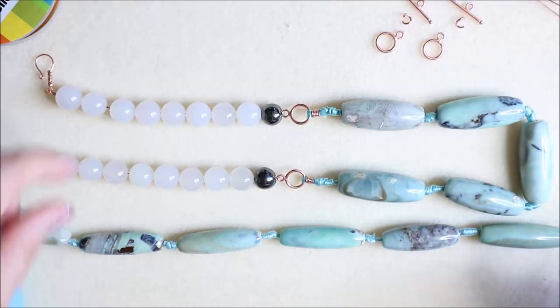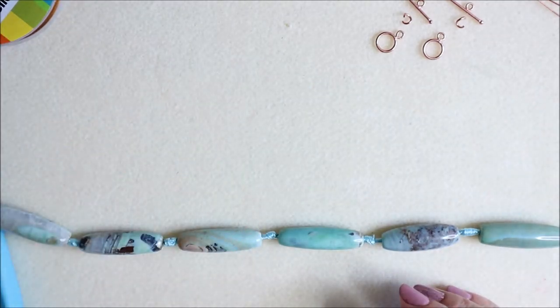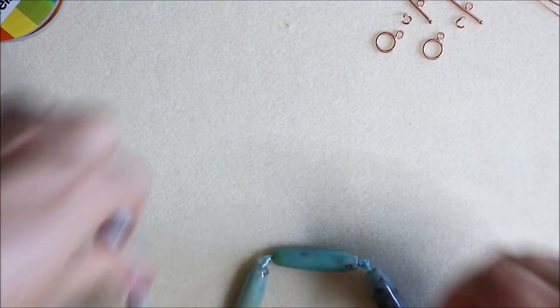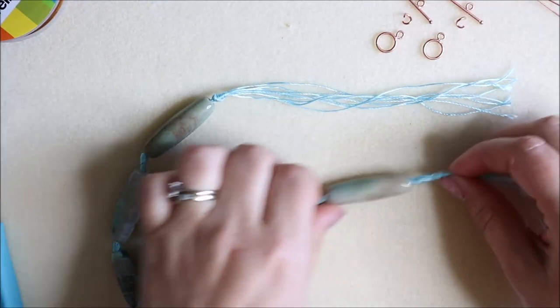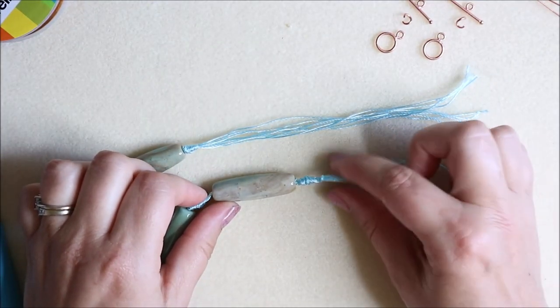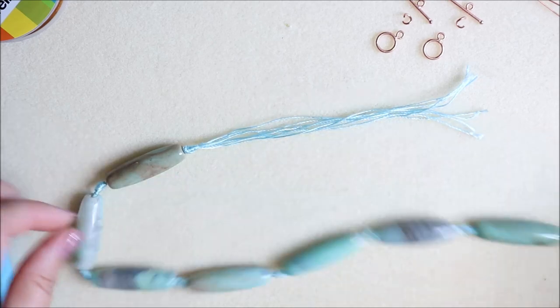Let's get straight on and look at the strand that we've got. Both of my strands came with a nice long piece on one side, so I would presume that yours will too. But if it hasn't got a nice long piece on one side, this will work also, so don't worry about that.